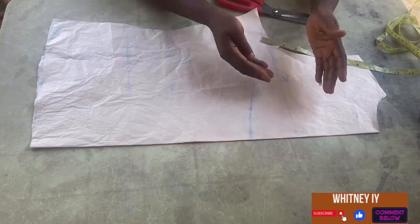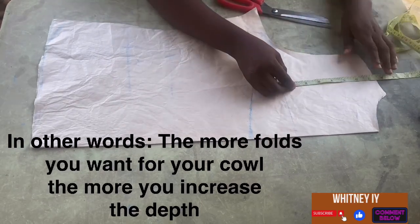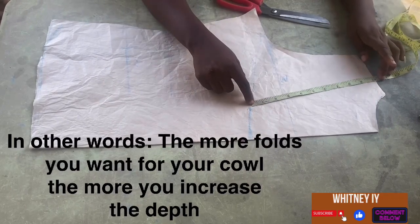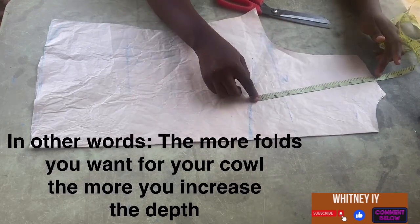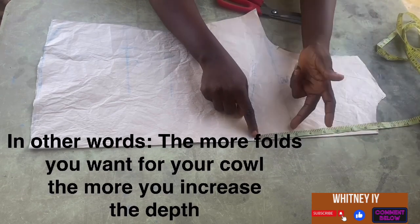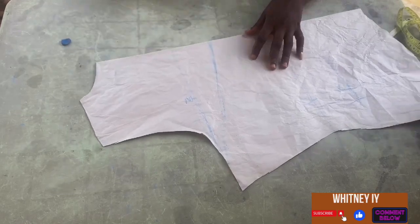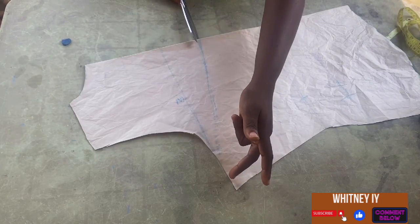It depends on how saggy you want your cowl to be. If you don't want it that saggy, you could measure out just 8 inches — it won't be that folded. But if you want it more folded, you increase the depth. So this is 10.5 inches — I added an extra 3 inches below my bust line. Afterwards, we're going to cut. I'm going to turn the fabric and cut like this, making sure I don't cut all the way to the end.